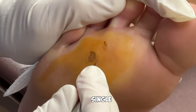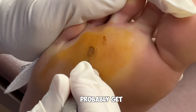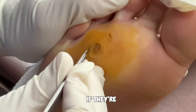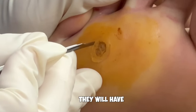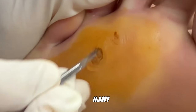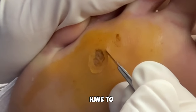It all depends. This is a single wart, and there's actually a small one next to it. We can remove this and probably get the patient back to running in a couple of days. They're allowed to run in a few days, but whether or not they'll have pain is a different story. The pain will depend on how many warts there are, how large the wart was, and how big of a wound they have to recover from.